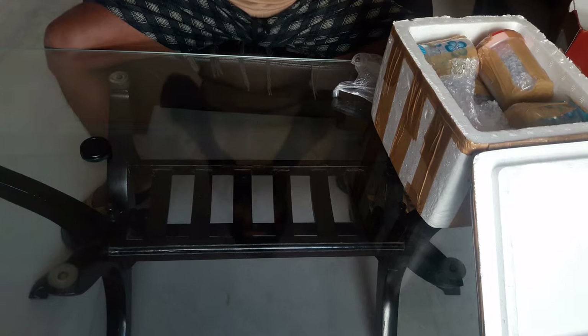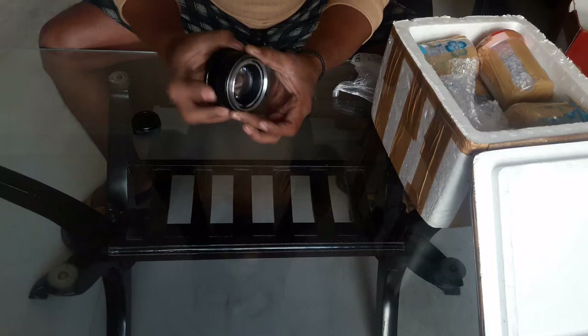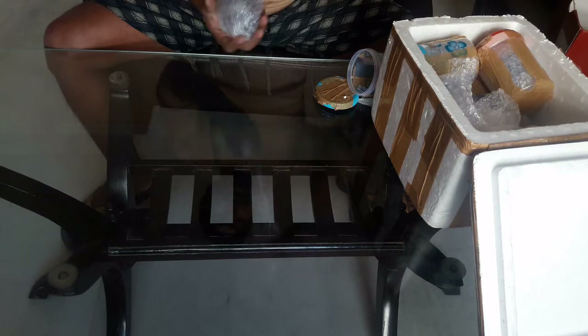The focusing is nice and smooth, and it has a rear lens cap too. Let's move on to the next one.